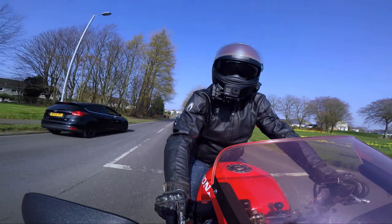Good afternoon boys and girls, welcome to the Rev Pump channel. We're out today on a VFR 750, and what a beautiful bike it is - absolutely beautiful.